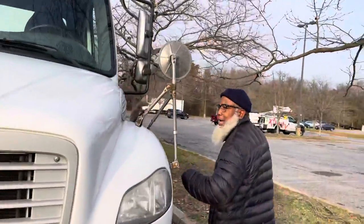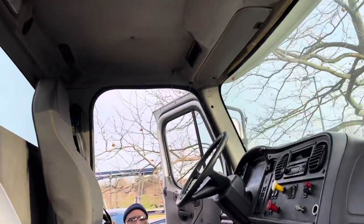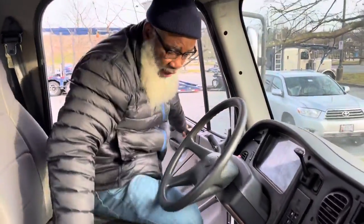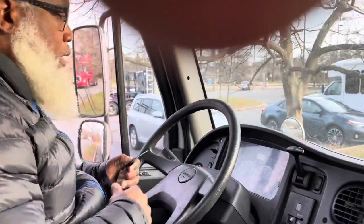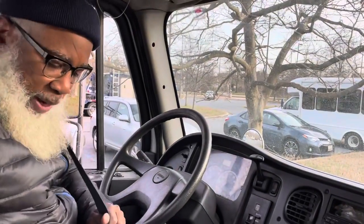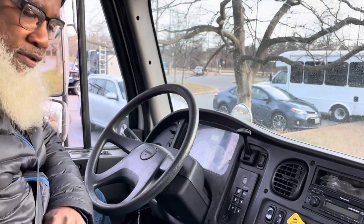We're going to start inside. I'm starting with my hand on the handrail, one foot on the step, one foot on the ground — entering and exiting, three points of contact. I'm going to put my key in the ignition, not turning the truck on, and start inspecting with my seat belt, because that's the first thing you want to do when you get inside the vehicle.